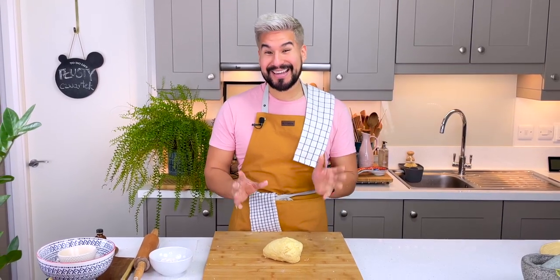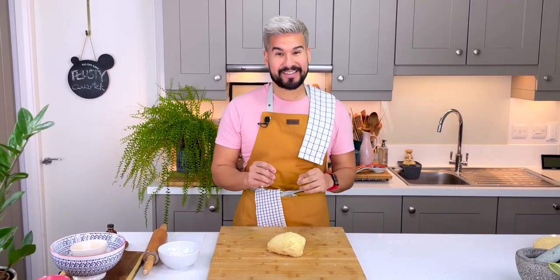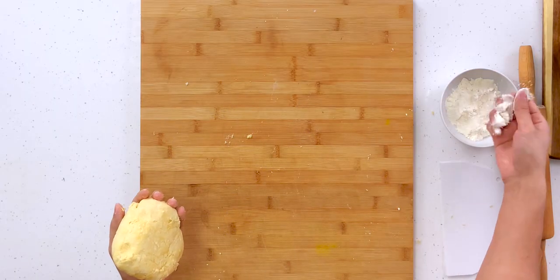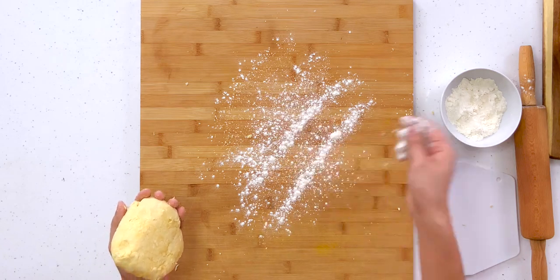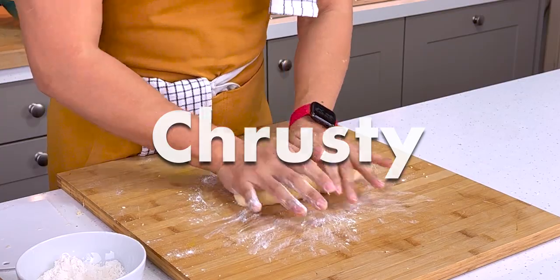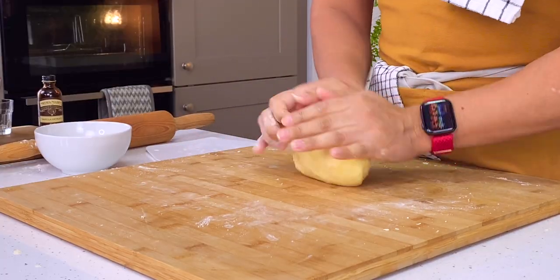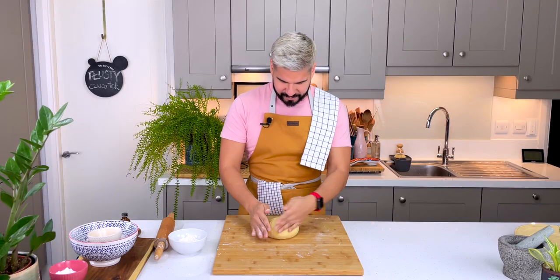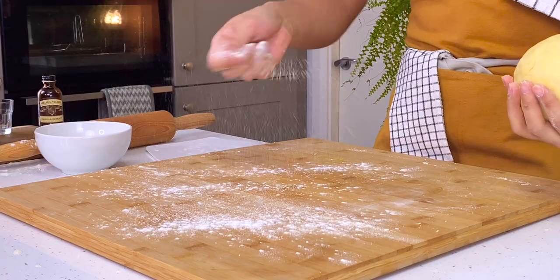The dough is very sticky — it looked at the start like it wasn't going to come together, but here we are. I'm going to add in a little bit of extra flour just to prevent it from sticking. Faworki are also sometimes called rusty and they're a beautiful treat for Fat Thursday, Christmas, or in English they're known as angel wings. Add a bit of extra flour and we're looking good.